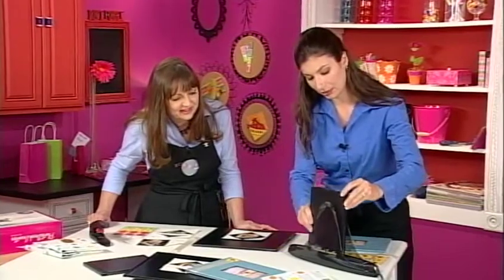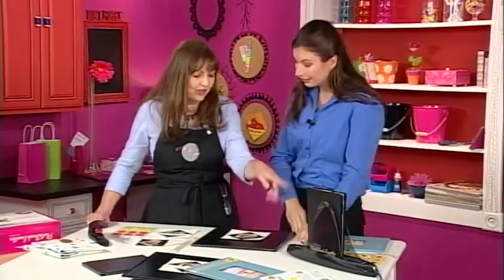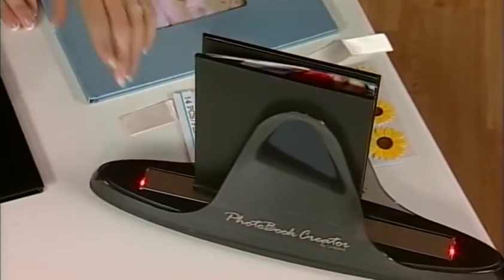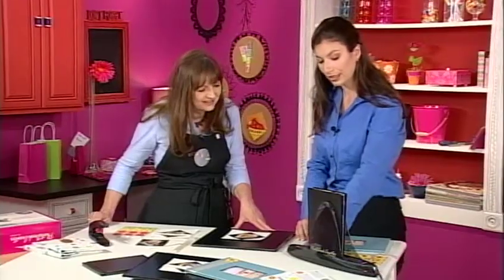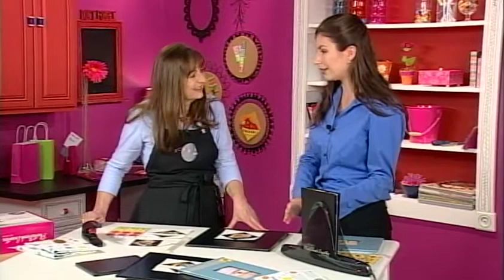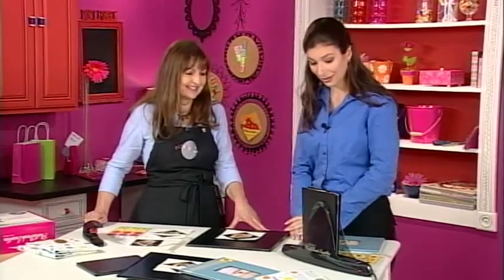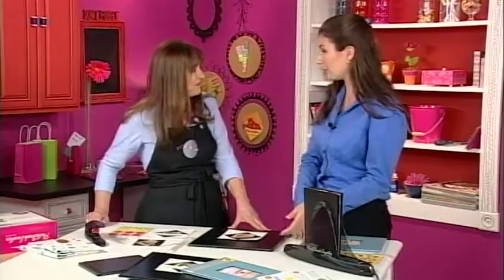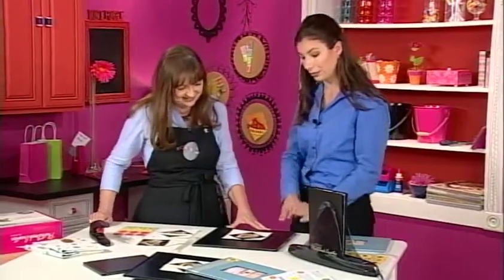When you place the book down, the red light comes on — it has a resin glue inside that heats up and takes about 90 seconds. During that time we'll leave it there and move on to another book so we can start scrapbooking.